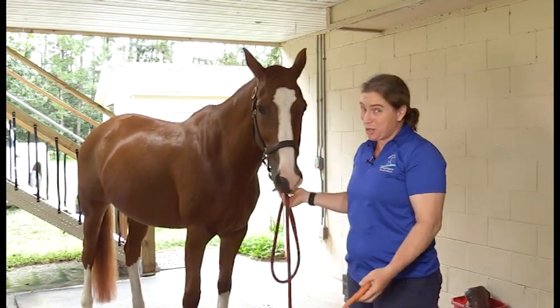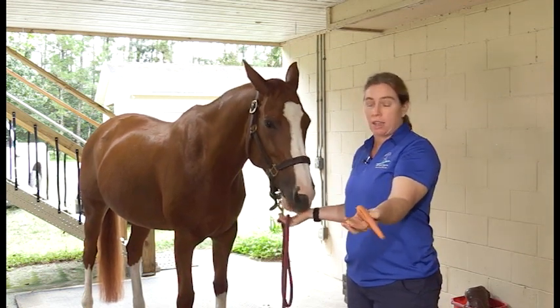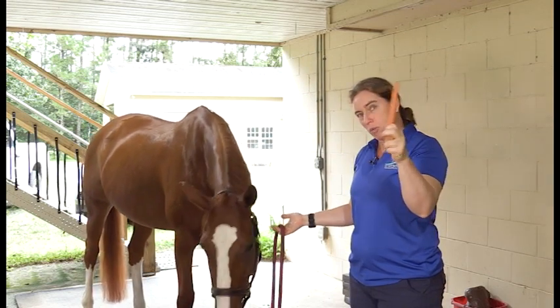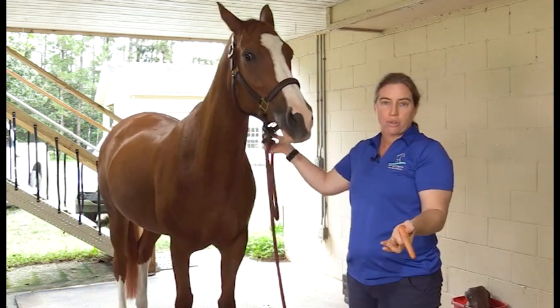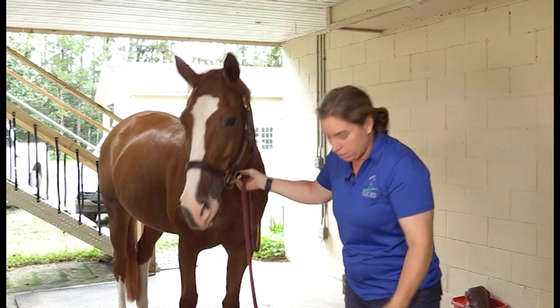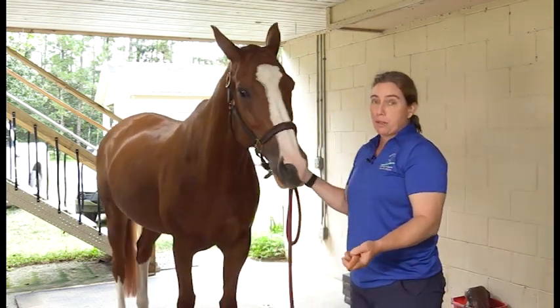Let's start with the tools of the trade. The best way to get stretches are carrots or treats, whatever motivates your horse best. The nice thing about carrots is you can keep your hand away from the mouth if needed. I usually use treats because I use them for other things as well — they work really well. As you can see, Vespa's fairly motivated by treats, that's for sure.